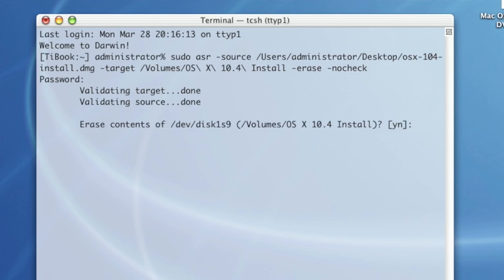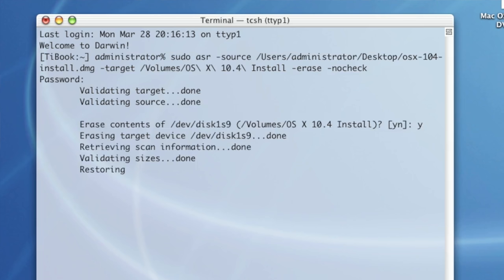The "-erase" argument is really important, because it'll do a block-by-block copy of the data from the image to the drive. This will make the copy go faster, since it's all sequential reads and writes, but it's also what makes the drive bootable in the end. Without "-erase", it'll do a file-by-file copy, which is slower, and I've had bad luck booting from volumes that were written to that way.